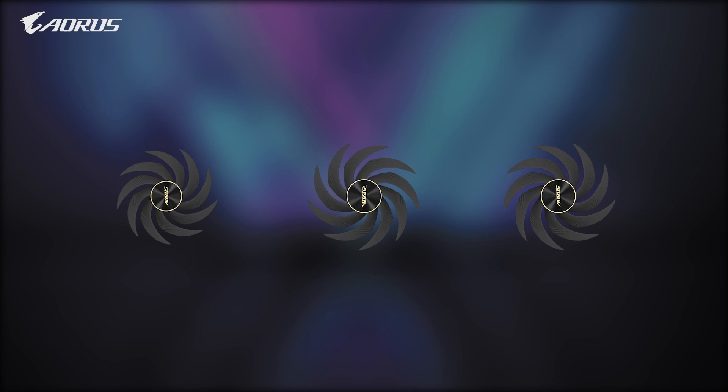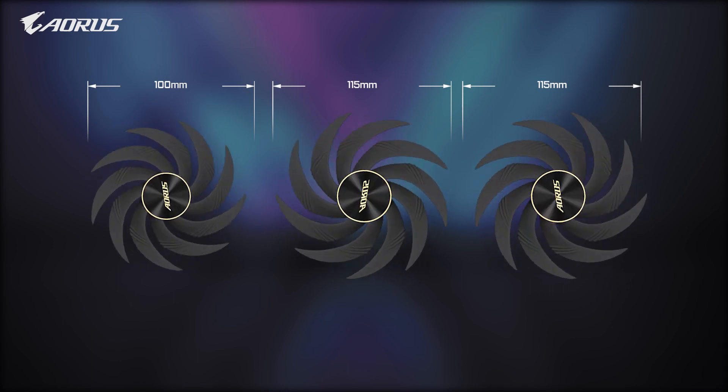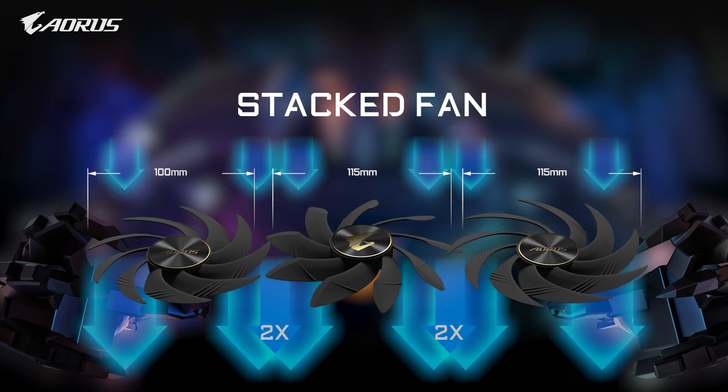resulting in heat accumulation and affecting performance over time. The Aorus design team came up with a unique solution: to make it better, we made it bigger, creating the largest fans on the GPU ever. By enlarging the fan size and stacking the outer fans over the middle one, we eliminated these dead zones, guaranteeing 100% airflow coverage over the entire heat sink.